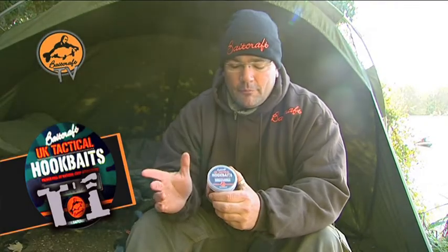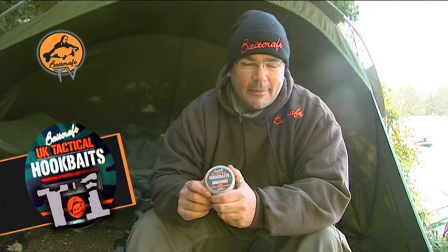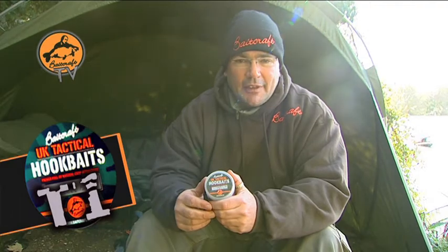Once again, we've looked at ways of getting around your paranoia and making sure you're happy that your presentation is alright while you're fishing with the T1. Obviously some waters, whether you're going abroad or even in this country now, you've got crayfish, you've got poisson char to deal with, and you've got a lot of birds on some lakes that are going to pick your hook baits up repeatedly.